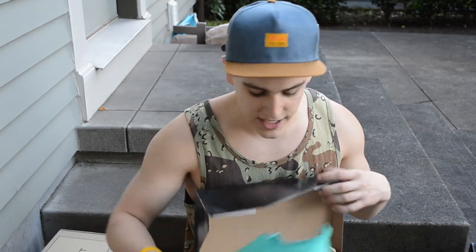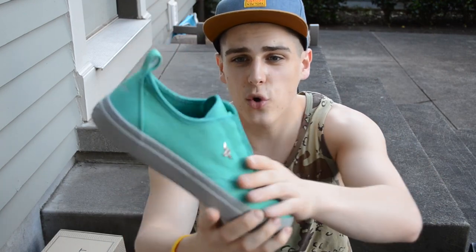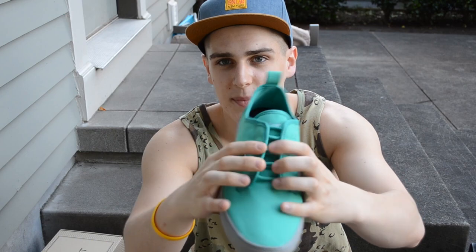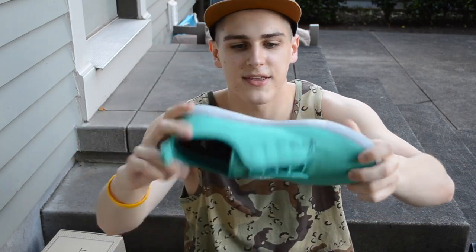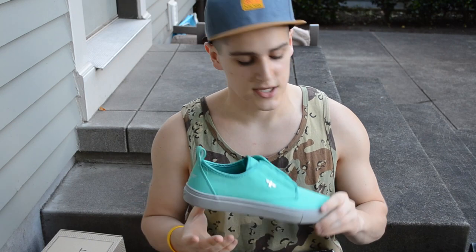Next up, three pairs of shoes from Creative Recreation — they actually reached out through Travis and wanted to send me three pairs to feature in a video. First up, the Creative Recreation Lavacas in turquoise and grey. I love this colorway — you've got that turquoise on top with laces tucked underneath the flaps, the Creative Recreation logo on the side, and a darker grey outsole and midsole. Really vibrant sneaker for summer.